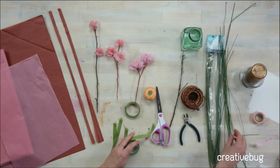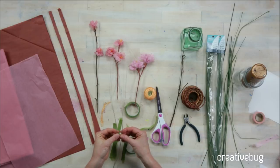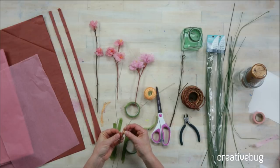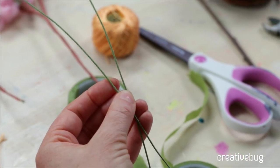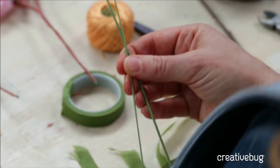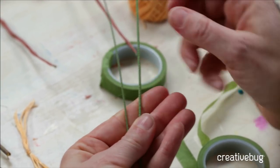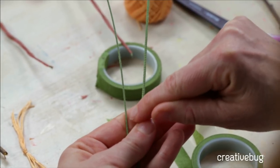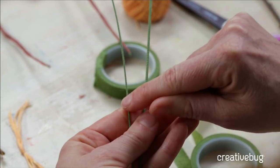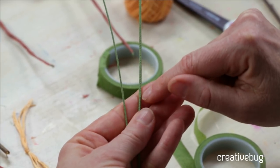Depending on how you want to do this, you can work with cloth-wrapped wires. These come in different thicknesses — this one is 18 gauge and this one is 22 gauge. Even though the number is higher, the thickness is thinner, so you have to think about that a little bit backwards.